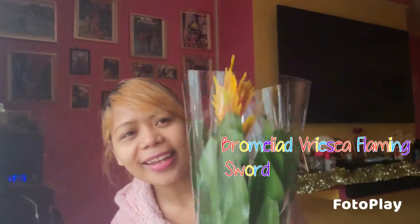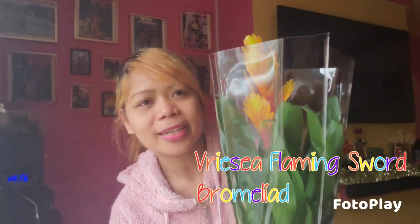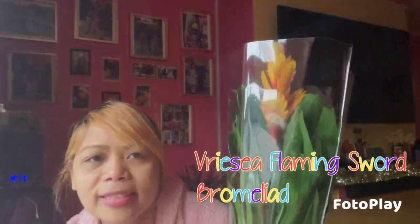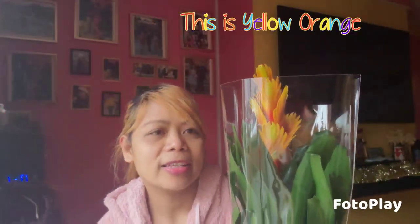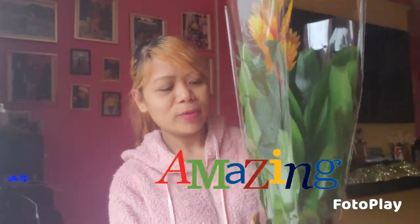I will show you this very nice color bromeliad indoor plant — here we go! Very, very beautiful, my new collection. This is a bromeliad, a breezy kind, like the other ones before — the ribbed one. But this one is not the same color; it's yellow. Very awesome and very beautiful!